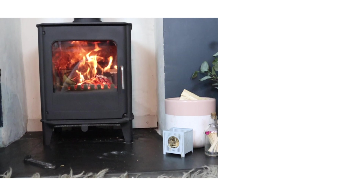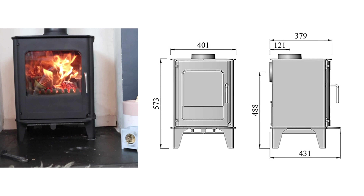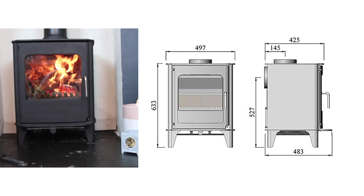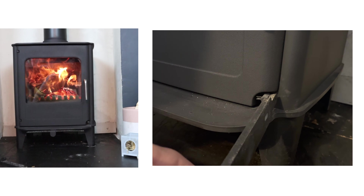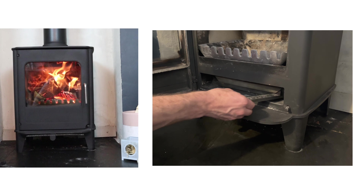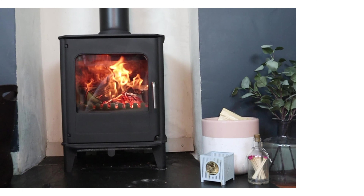They now only make the 04, which is Eco Design and DEFRA approved, but they currently still sell this larger 06, which as I said really is the last of its kind. Both the 06 and the 04 are multi-fuel with a proper riddling grate and ash pan. They're made from steel with cast-iron doors. This one has a 7.7 kilowatt output and the smaller 04 is 4.9.